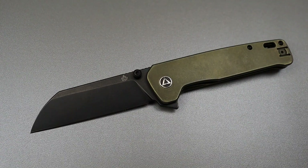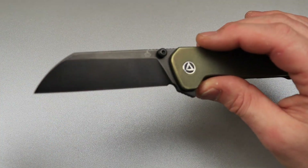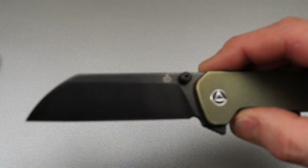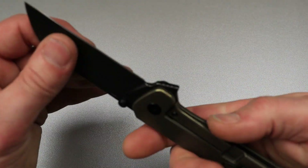Sheep's foot. It's a sheep's foot blade — not because of the way it looks, but sheep's foot blades were actually used to shave the hooves of sheep. It was made so that the tip wasn't very sharp so it wouldn't poke them and could go around the hooves.